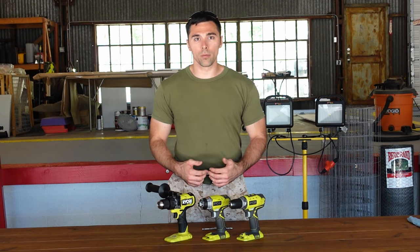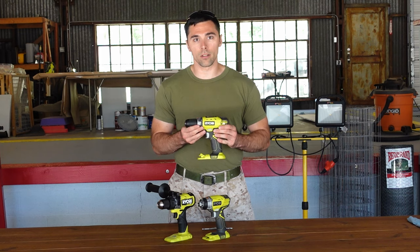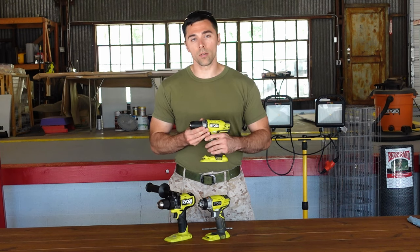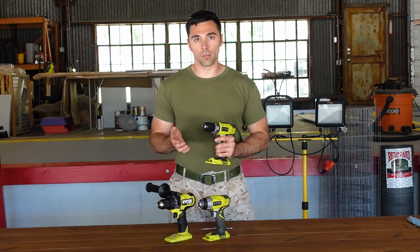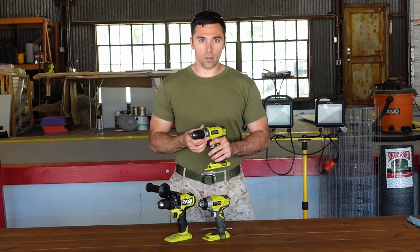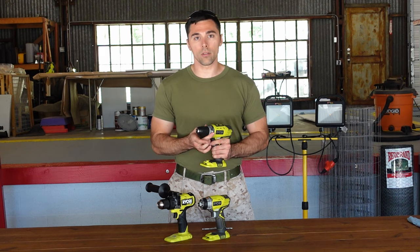If you've ever done a home improvement project or used a drill, you've probably handled a drill driver combination. These tools are great for doing any of your wood, plastic, or metal drilling, and then driving screws or bolts. What makes these tools great is the fact that they are all-purpose, but they don't excel at anything more difficult than your standard stuff.